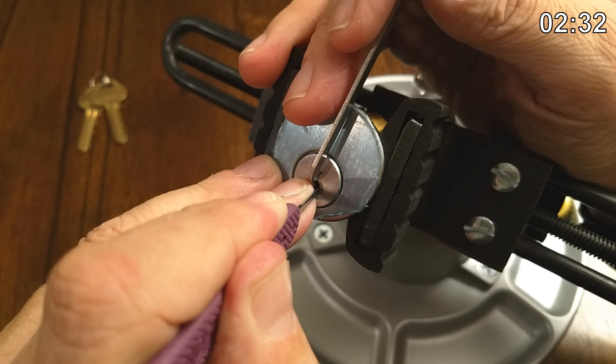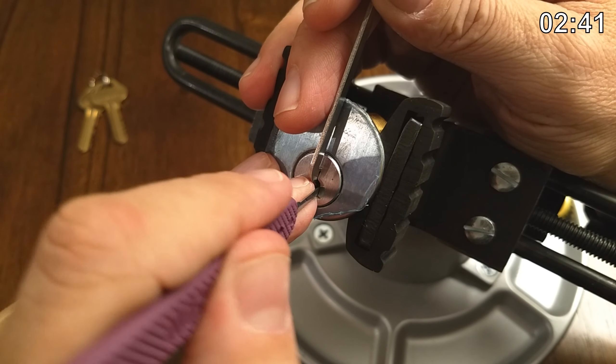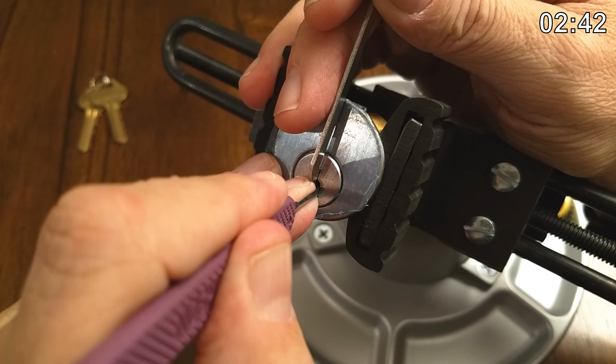Five — okay. Now we're in our false set. I just kind of touched six and got into the false set after all that.